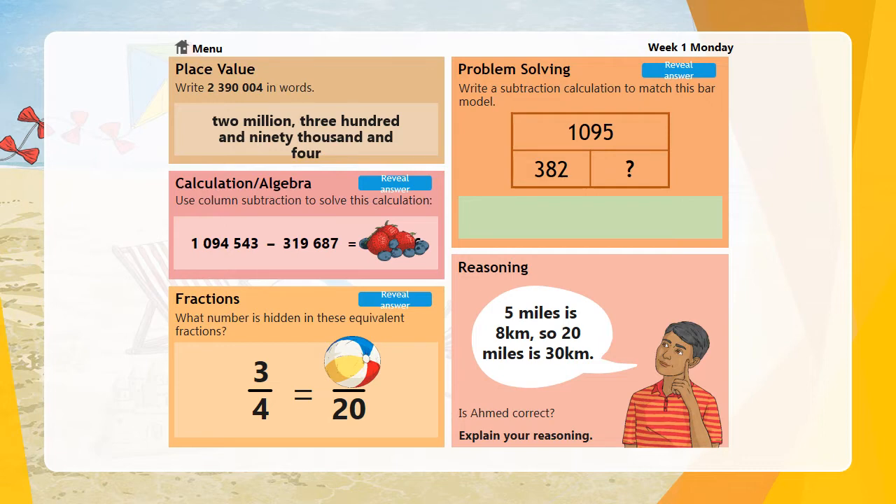For the next one, use column subtraction to solve: one million, ninety-four thousand, five hundred and forty-three minus three hundred and nineteen thousand, six hundred and eighty-seven. Make sure your numbers are in the right columns — always start from the right-hand side. The answer should have been seven hundred and seventy-four thousand, eight hundred and fifty-six. For the fractions question — three-quarters equals how many twentieths — we multiply four by five to get twenty, so three times five gives us fifteen. The answer was fifteen-twentieths.